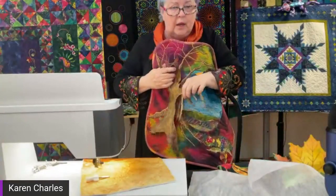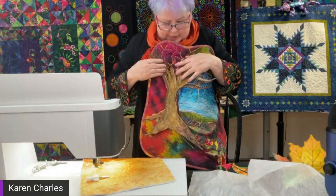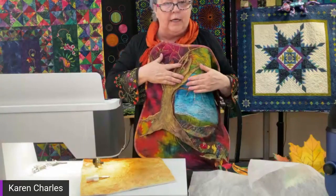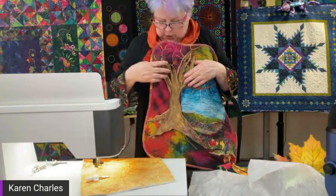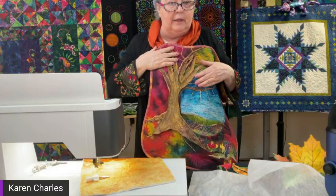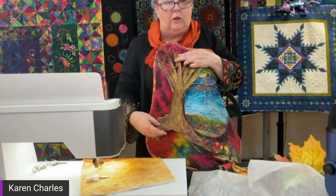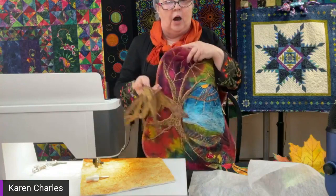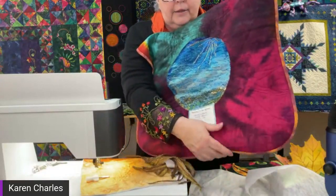The tree was created on a stabilizer — I used a pattern, attached it with 505 spray adhesive, and stitched densely. Once finished, the quilt back was already quilted and 99% done — only the binding was left. I then picked up the tree and laid it where I wanted it on the quilt, then top-stitched it in free motion along the edges. On the back of the quilt you barely see where the tree is — just a little stitching.